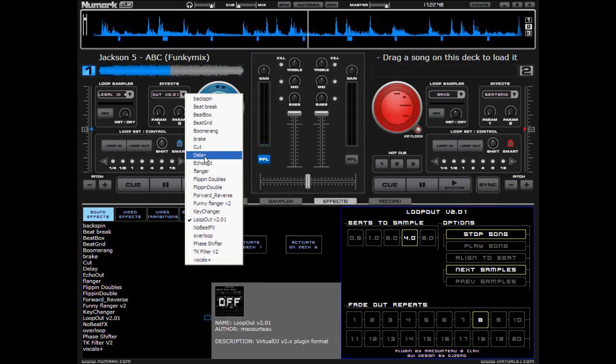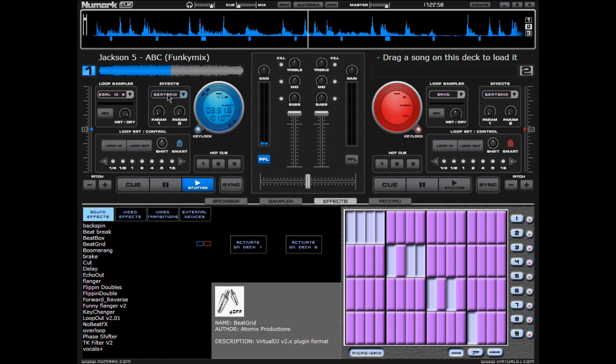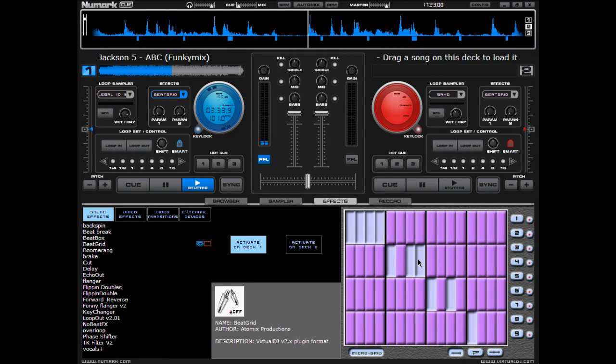Beatbox is something that you have to learn how to use. Basically, here's your scale. If you're playing a song and you hit beatbox, it goes through each of those beats that you just did. So it's going to go 1, 2, 3, 4...